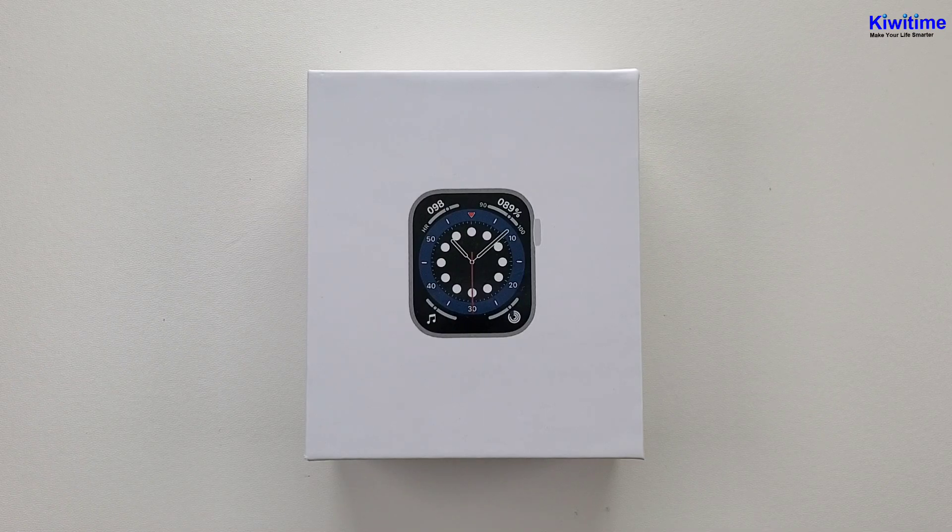Hello everyone, I'm Peter. Today I'm going to unbox a new smartwatch. It is the HW12.